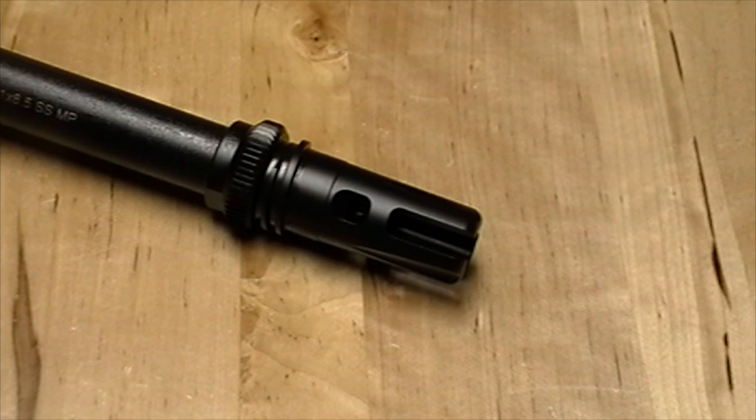Hi y'all, this is Brian at NoKick.com. I just wanted to show you a really good compensator we have on hand for a 300 blackout. A very common question I hear from customers is what's the best muzzle device, or a real good recommendation on some kind of muzzle device for a certain caliber or certain type of barrel.